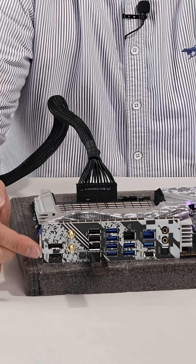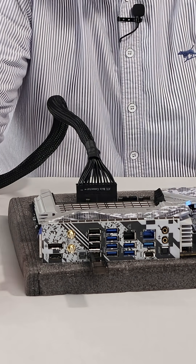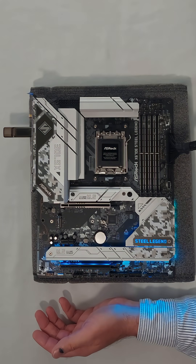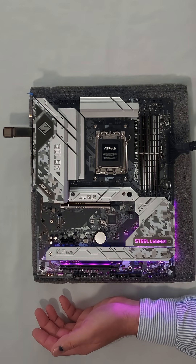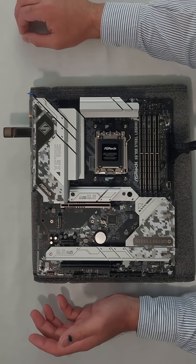It will start flashing and continue for several minutes. When it's done, it's safe to remove the drive and turn the power supply back off. And that's it — you're done. You have a brand new BIOS on this ASRock motherboard.